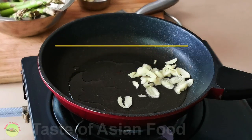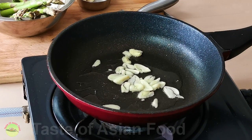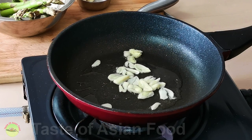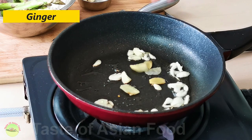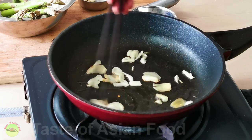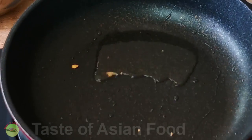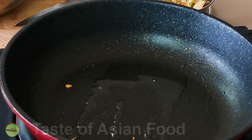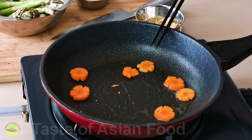Now let's start stir-frying the asparagus. Heat some oil in a pan over low heat and start by sautéing the thinly sliced garlic and ginger. Once they turn aromatic, you can push them to the side of the pan or remove them, but leave the oil remaining in the pan. Now we use the flavored oil to stir-fry the asparagus and carrots.